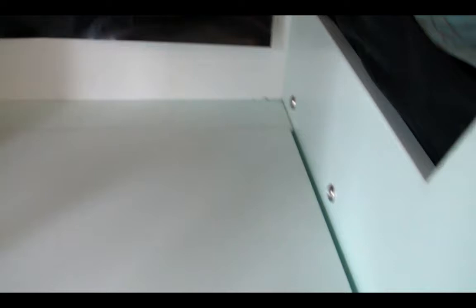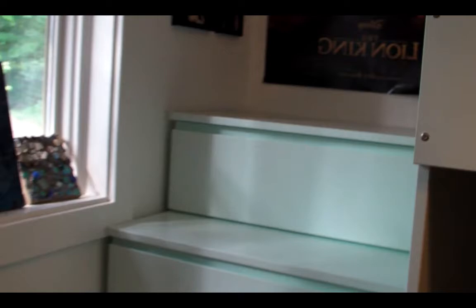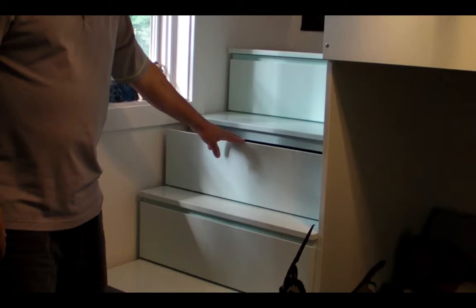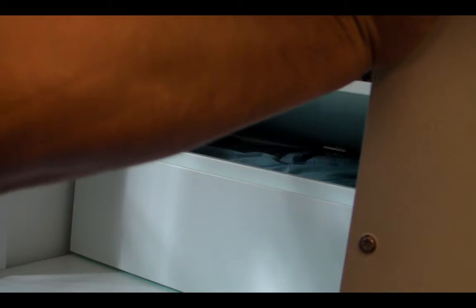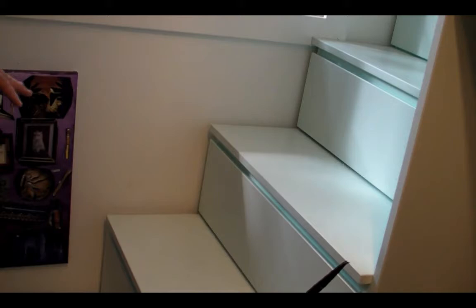Going up to the bed, we have these stairs. Each one of the lower four steps is a drawer. Each of these drawers has a drawer face with a sloped top — just a bevel on the top and a roundover — and you can just put your fingers in there and pull it out. The top one has a faux drawer face, but this is actually cubby storage. Each one of these steps in this whole unit has maple stringers on the underside of the tread.